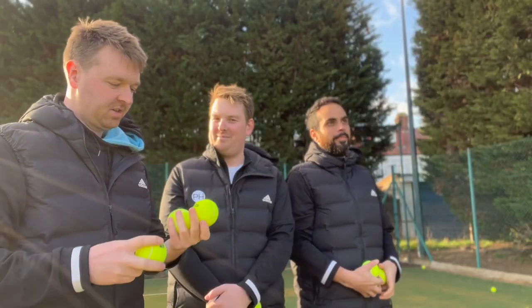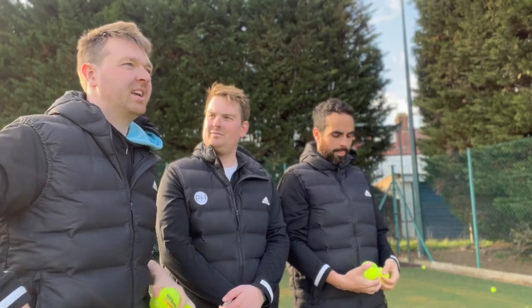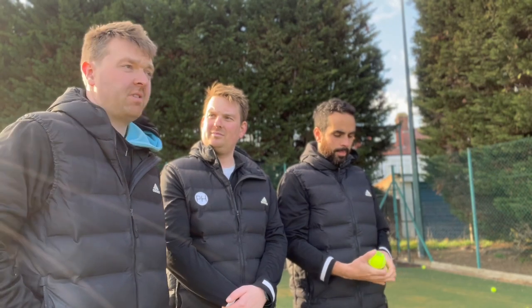Ben's top three on Astro were the Babolat Team All Court, the Head Tour, and the Wilson US Open. He doesn't have a particular order for those three - all three were perfectly good and he could notice a clear difference between them and the others. He'd happily use any of these three without any consideration.